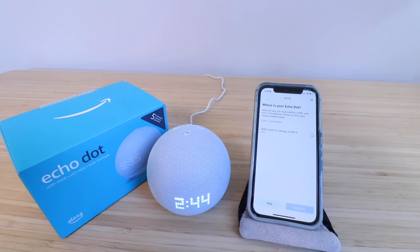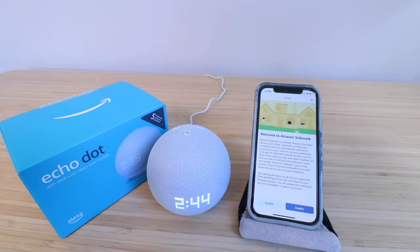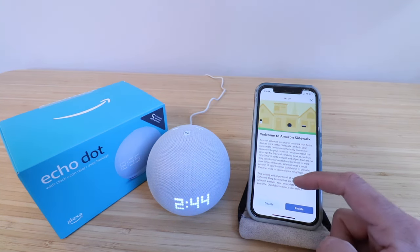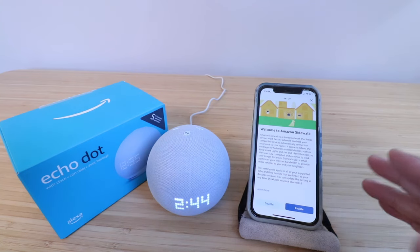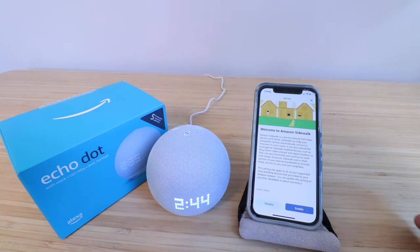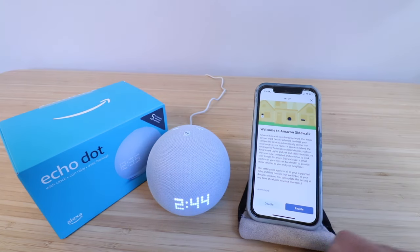Where is your Echo Dot? I'm just going to make that selection and click continue. Now here it says welcome to Amazon Sidewalk. Amazon Sidewalk is a shared network. I typically don't enable this, but if you want your other devices to work with other Amazon or Ring devices it can help increase network connectivity, but I'm just going to click disable for now.